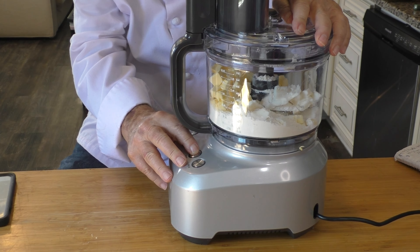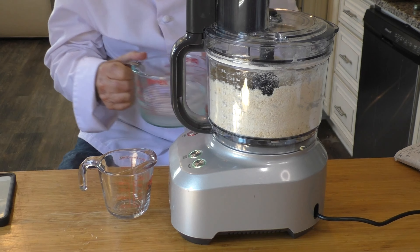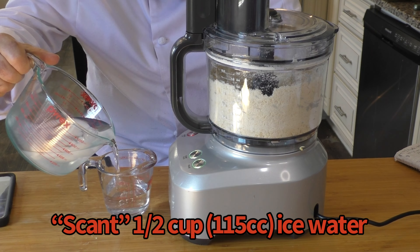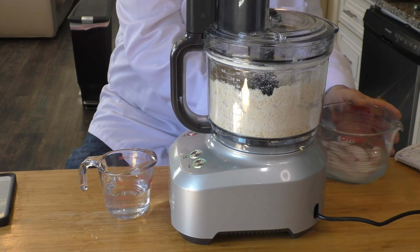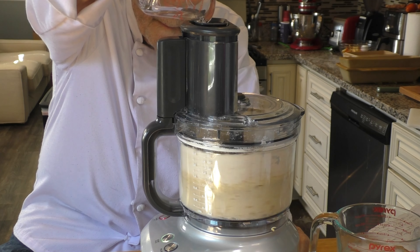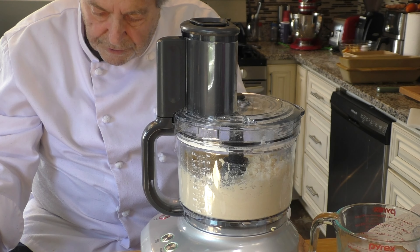Now we pulse it a few times. We're going to add what Julia calls a scant half cup of ice water. The trick is to add it all at once while the machine is running, so that's what I'm going to do. Yeah, that looks pretty good — looks like it's formed a dough.